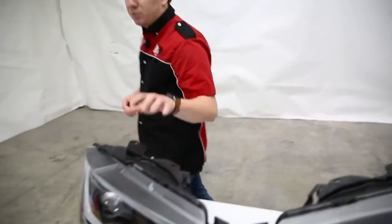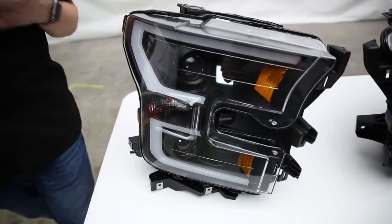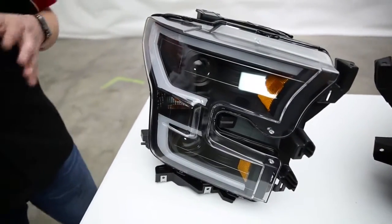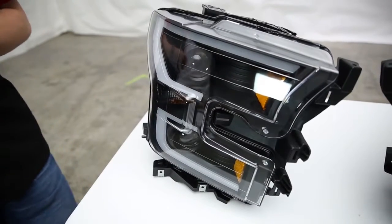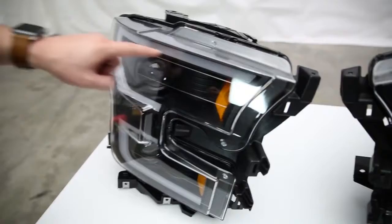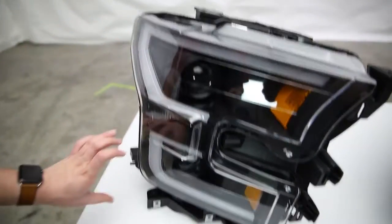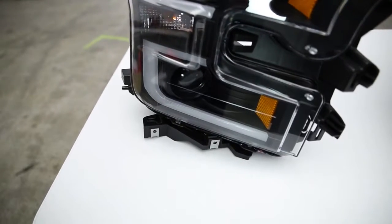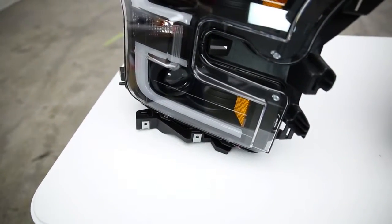So this is a projector plank style headlight, and because they are projectors, you are going to get an improved light output and a better beam pattern as well, so it's going to improve your safety but also the style of the vehicle. One of the key features is this strip of lights, or light bar essentially, along the top and bottom side of the lens, and these illuminate when your lights are on, giving a really aggressive custom look.